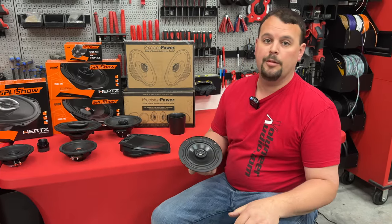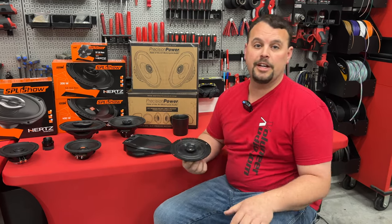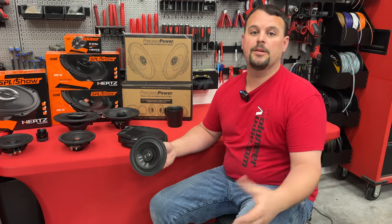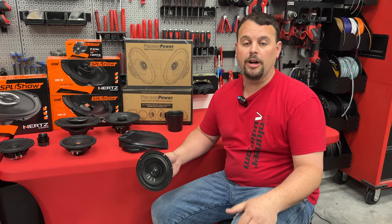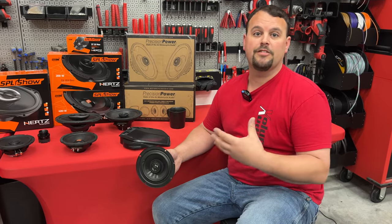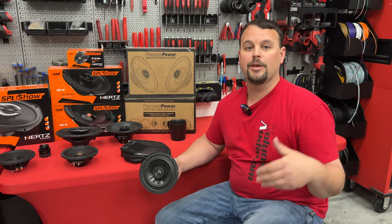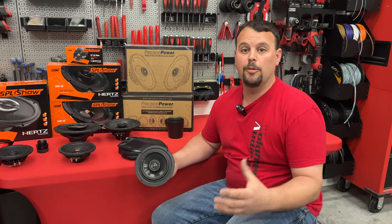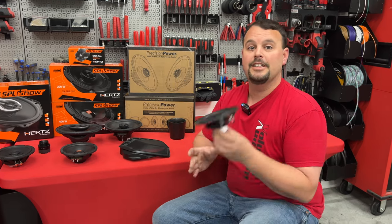I'm going to start with some very basic information. The first thing is your factory Harley Davidson speakers are terrible — that's why you're watching this video. That's why you're thinking about upgrading, because when you go down the road, you cannot hear your audio. If you go into the forums and ask what's the best speaker, you're probably going to get a hundred different answers, because the truth is there are a lot of companies that make a lot of good speakers. At Volunteer Audio, being independent retailers, we do a lot of research and pick what we feel is the best for our customers. I want to share information from years of doing this, from tons of installs, to help you spend the money one time to get the system you're after. Anything you do is going to be better than the factory setup.